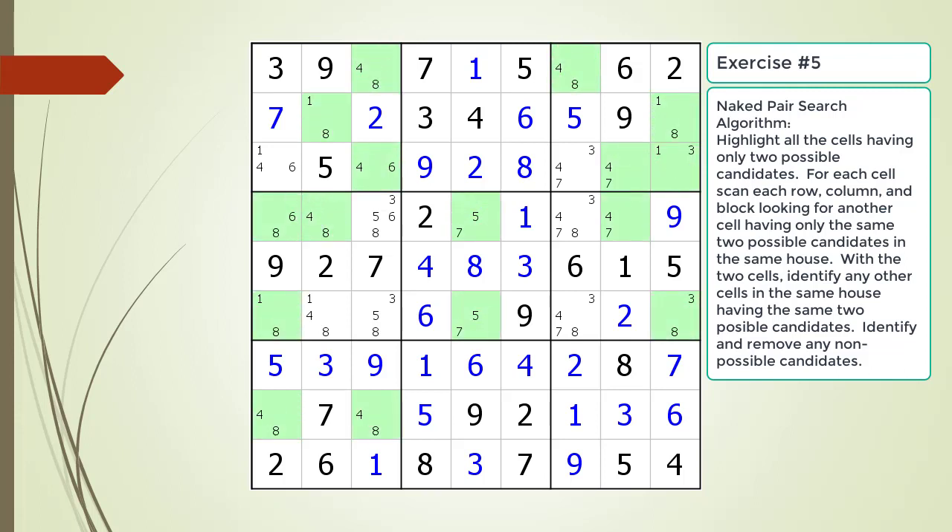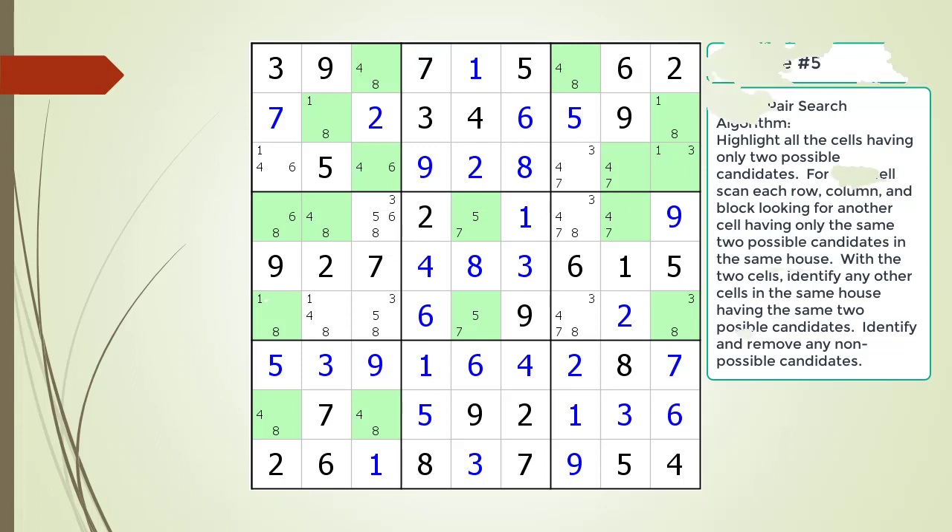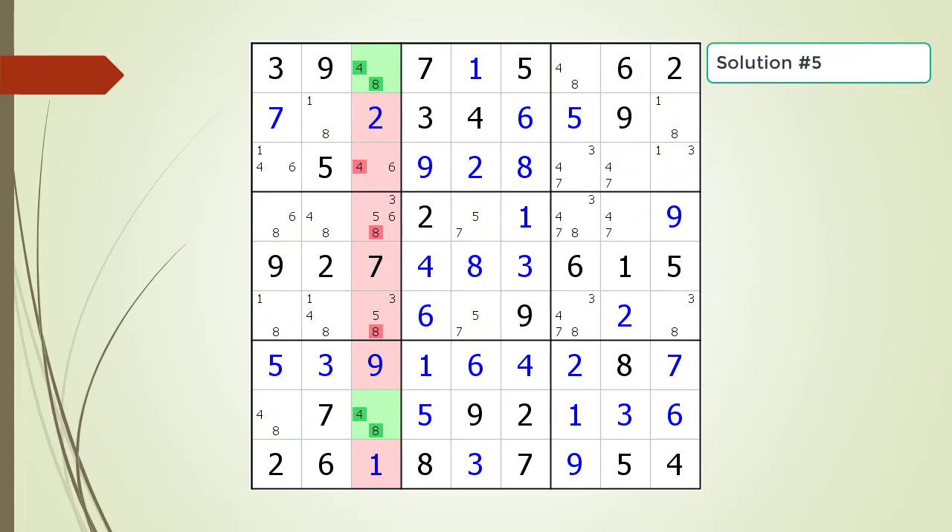Here is the solution. Pause the video and find the naked pair or pairs in the puzzle. Here is the solution.